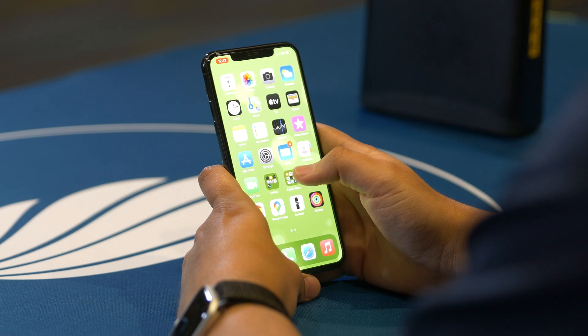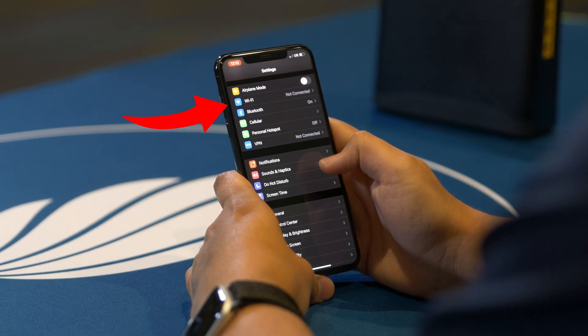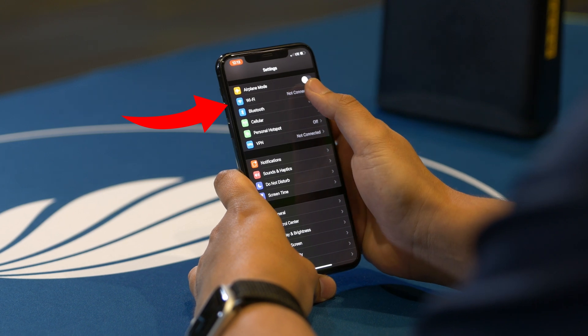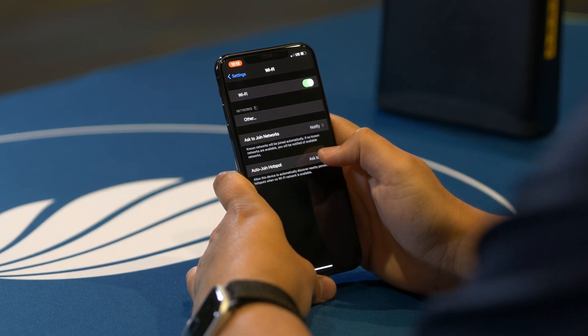If you're still having trouble at this point, make sure that your device is connected to the Wi-Fi by going to the settings menu on your device. Generally, there will be an option within the settings menu that says network settings or Wi-Fi settings. By going into this menu, you should be able to see some sort of indication that the device is connected to the wireless network, such as a checkmark.